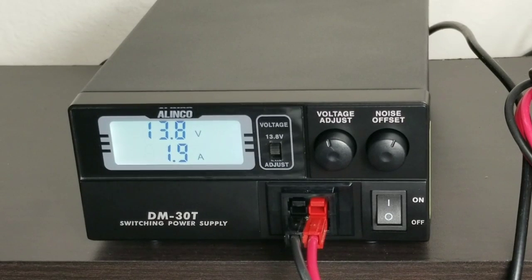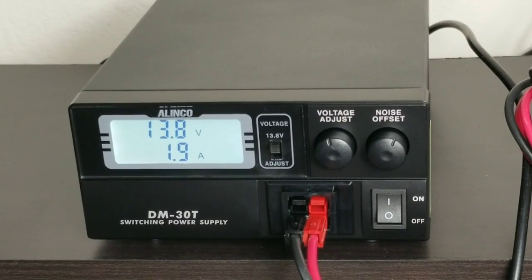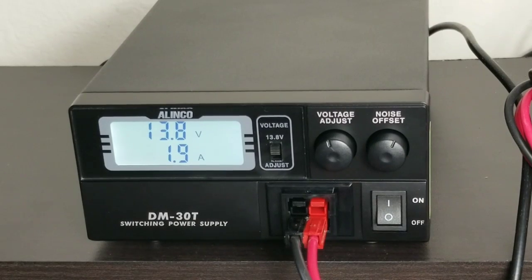The only downside of this power supply is the fan noise, but other than that it's compact and it delivers the amps it's supposed to deliver. I'm going to try and find out if I can replace the fan or hide it somewhere in the shack so the noise isn't so loud. But other than that, this power supply is pretty neat.